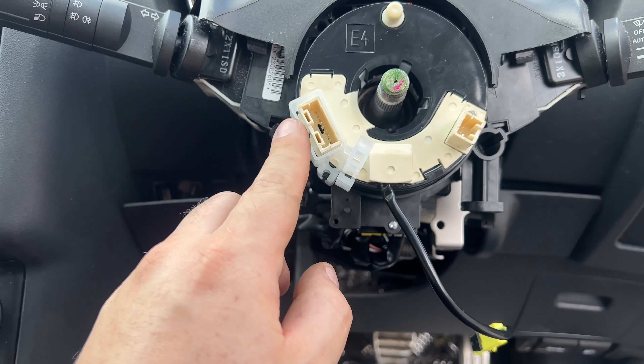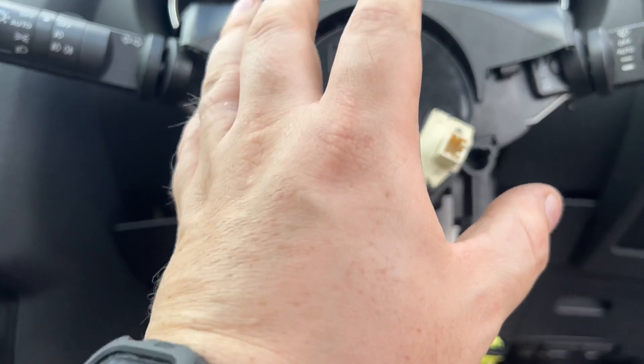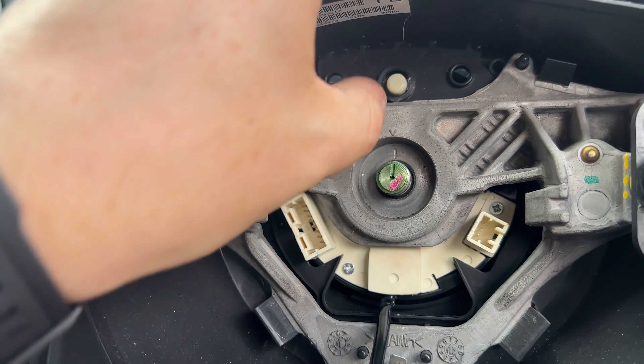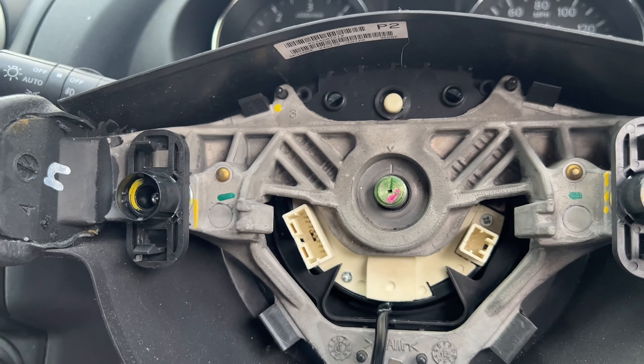We've reassembled this in reverse order, but something to pay attention to: this safety clip here — you want to leave this safety clip on so it doesn't spin. If we keep that in place, we know everything is lined up perfectly when it comes to recalibrating it. You can see that this line here lines up with this line here, which lines up with this line here. So we know it's perfectly straight.